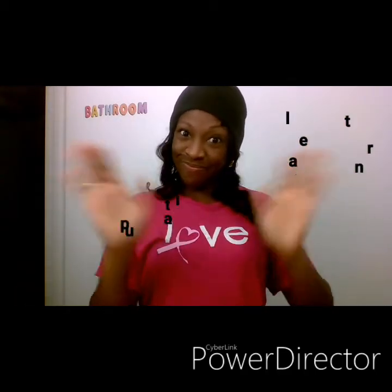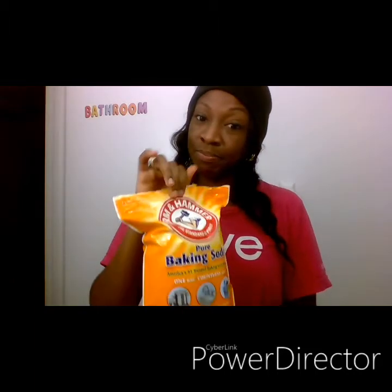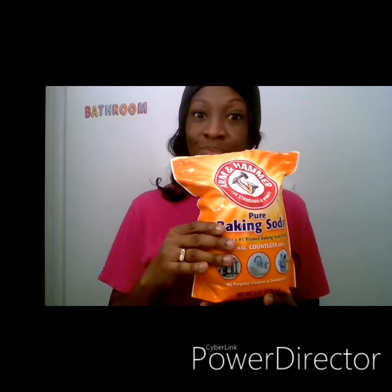Hey guys, thanks for tuning into another video. Today I'm going to show you how I use apple cider vinegar — yes, the good old organic apple cider vinegar — along with baking soda. I buy a big old bag, that's how good this thing is. What I do is combine these two and brush my teeth, and it works wonders.